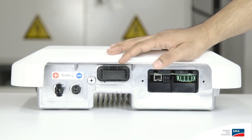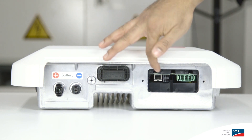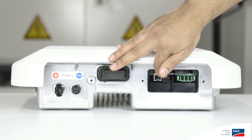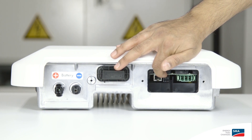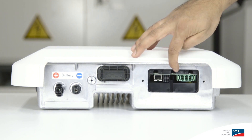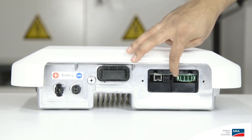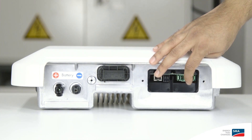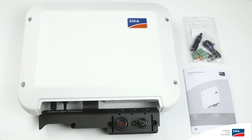Looking at the bottom of the inverter, we can see the connection area for the battery cables, the WebConnect port for systems without Sunny Home Manager, the SpeedWire connection from the energy meter which should be directly connected here, the battery management system cable interface, the AC connection socket, and the optional PE connection. That's everything in the scope of delivery.